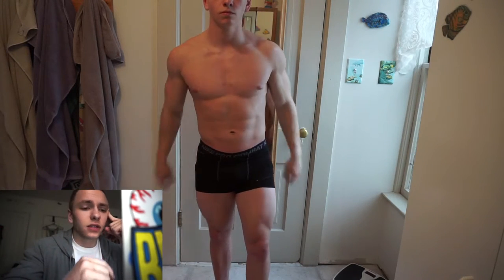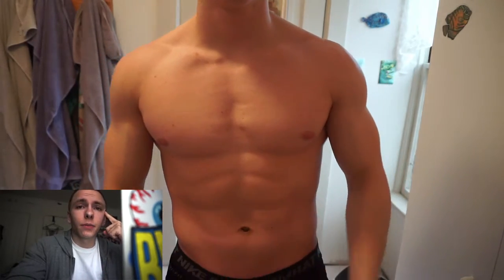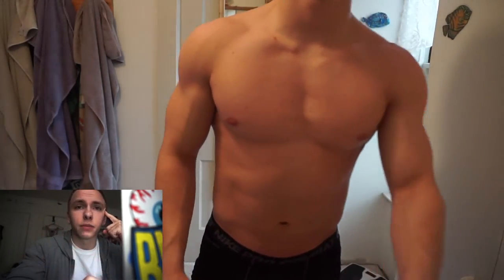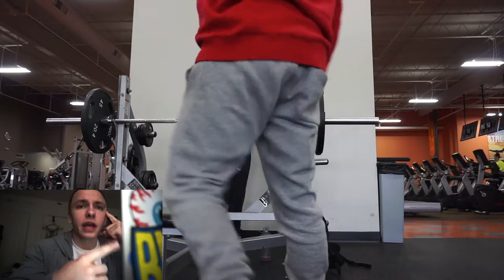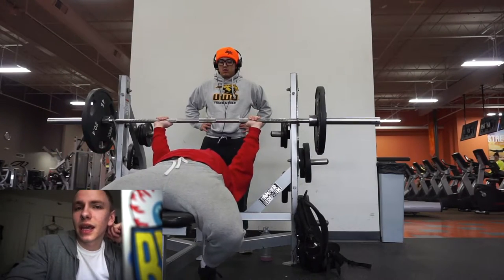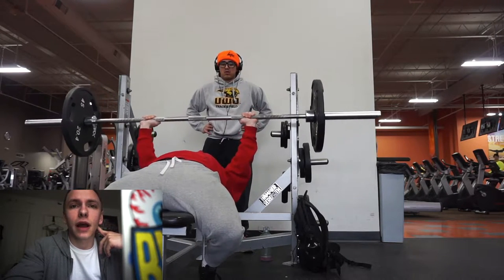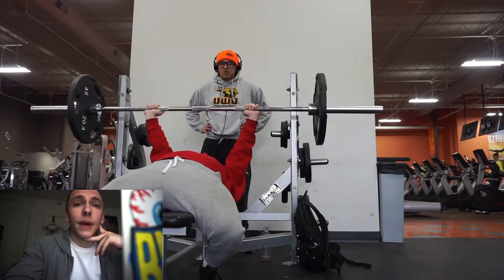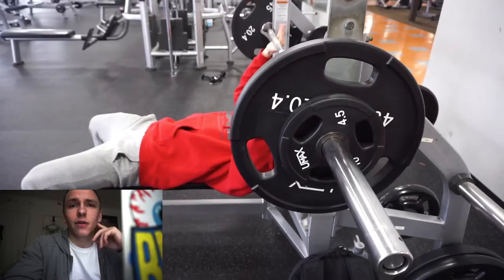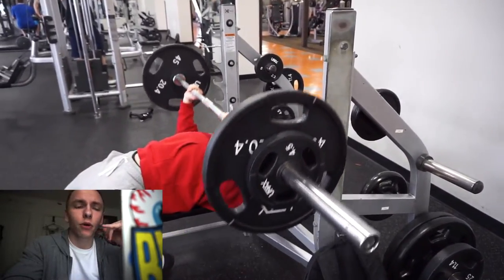Moving to the next part of the video, I'm going to talk about the current split I'm starting this week — this Monday, which is tomorrow. I'm going to be starting a 4-day on, 1-day off split, beginning with legs, then chest and tris, then back and bis, then finishing with shoulders and arms, and then taking a rest day. There are going to be two different parts to this program.